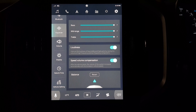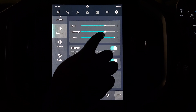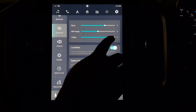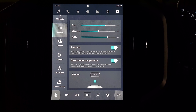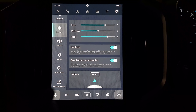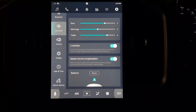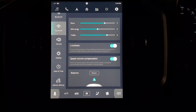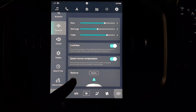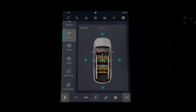After playing with the audio for a while, we found that the best EQ setting for music was bass at 3, mid-range at 0 and treble at 4, with loudness turned on. There is also an interesting feature called speed volume compensation, where the volume increases according to the acceleration of the car. You can toggle it on and off using the button. Below that we have the balance settings where you can pan the audio to any preferred location inside the vehicle.